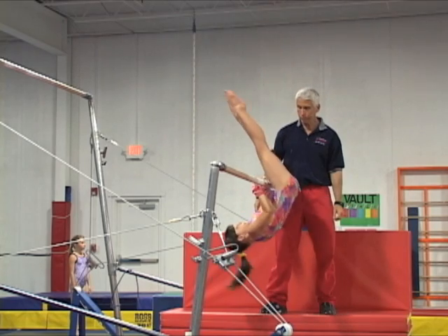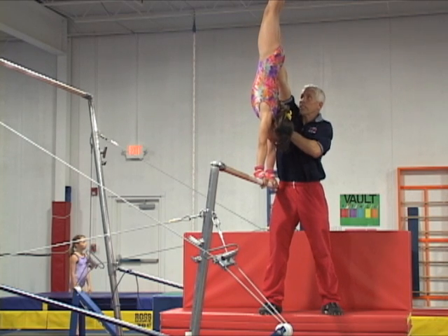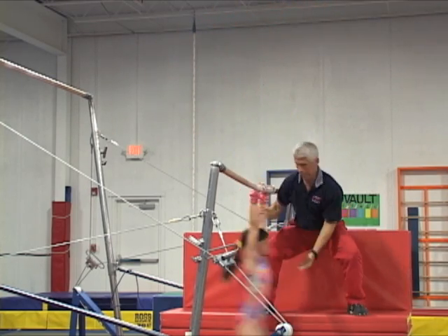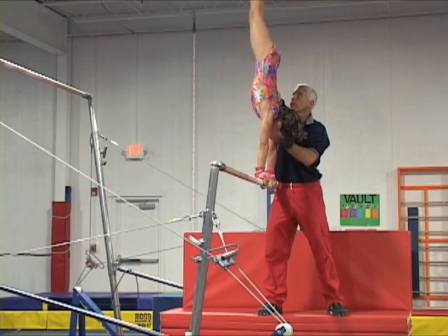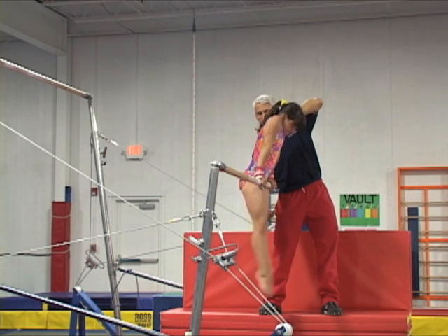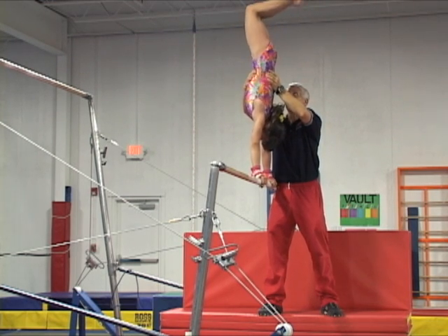Observe when the coach releases the gymnast to start the giant how fast he moves his hand under the bar to acquire a good firm grip on the gymnast's wrist. Then after the gymnast swings safely through the bottom and is already going up, the hand on the wrist joins the hand pushing the lower back to stabilize the giant's last part. To spot two giants, after helping the gymnast back to the handstand, all the spotting actions are repeated. The coaches must combine spotting with other drills and instructions to correct any early technical mistakes.